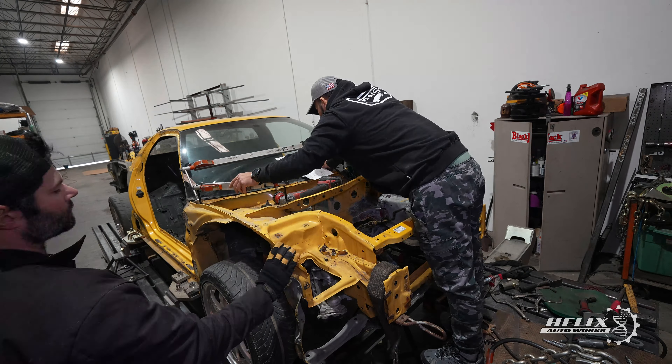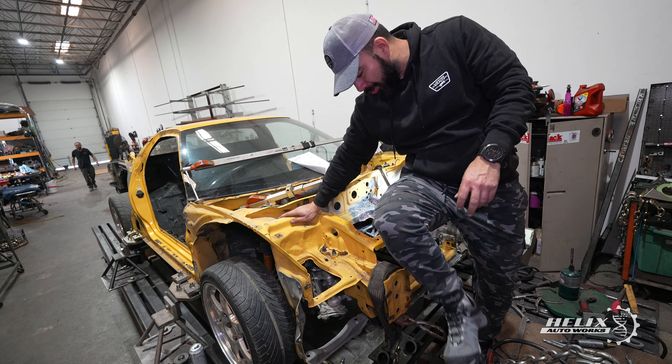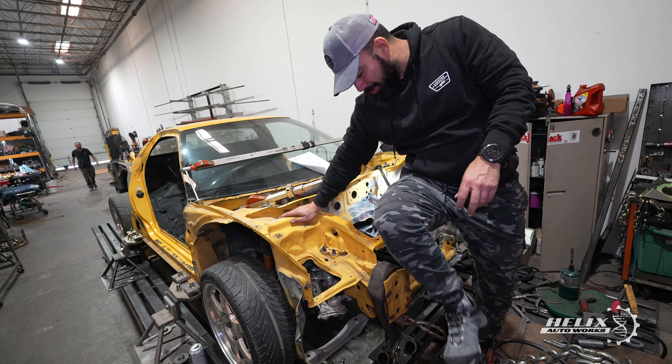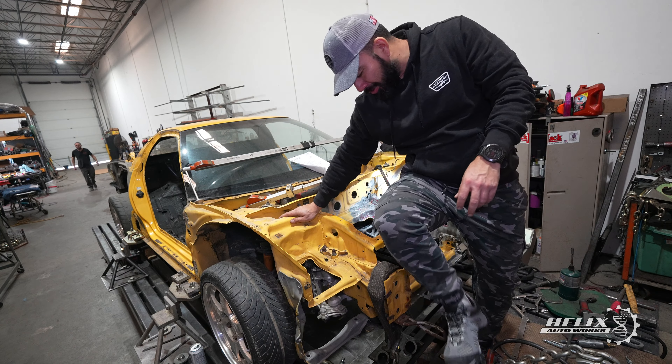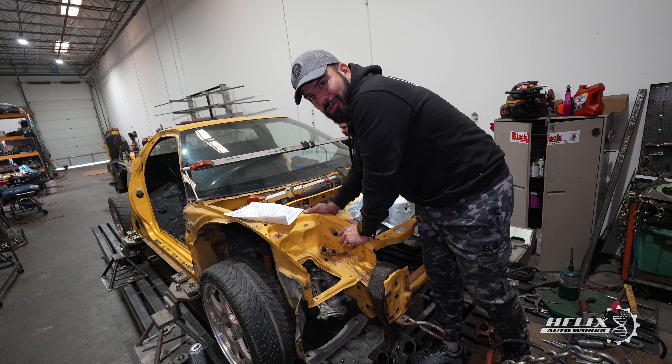This is how we began day number two at Blackjack — by remeasuring all the alignment points on the front of the car and comparing our numbers with the ones in the repair manual. Before we could move to the back of the car, we found that the cross member beam from the steering rack was a bit out of place, so we had to work on the driver's side suspension area to bring it up to spec. Right now everything is pretty square and we're gonna continue running the numbers to make sure before we move to the back of the car.